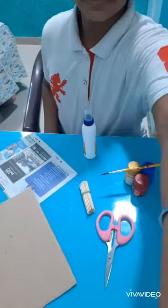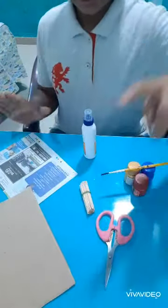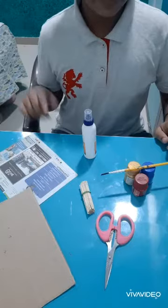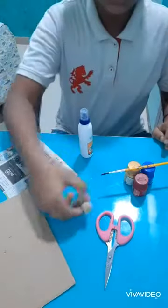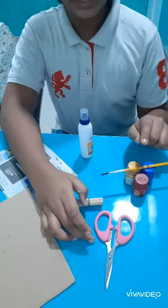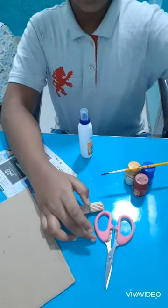Hey friends, welcome back to my channel with a new video. Today I am going to show you how to make a tea coaster. For that, the required stuff is: a cardboard, some papers — I have taken newspaper but you can take color papers also — a glue, toothpick, scissor, three paints, and one paintbrush.